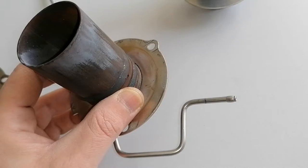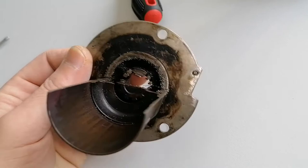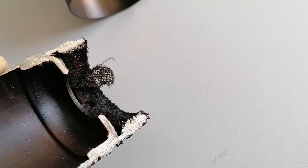Here we have the burner in the normal condition and here is the one I cut so you can see the inside of it. As you can see, there is a fine mesh inside and also a lot of holes that can be filled up with carbon or other deposits. This metal mesh is made up from two layers: a strainer-like material on the outside and the finer metal wool underneath it.